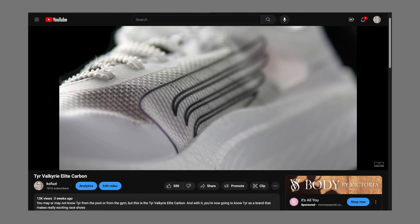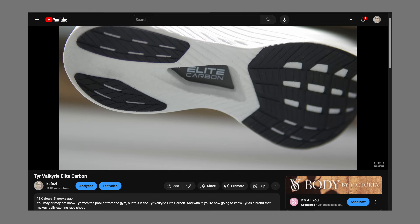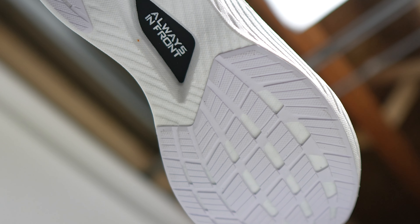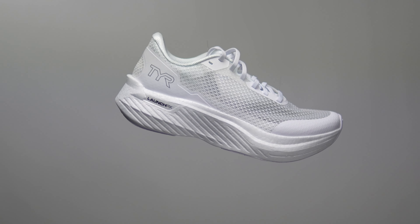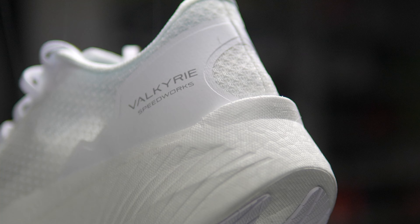When TYR decided it would get into the performance running shoe market, it didn't just make a racing shoe — it made a training companion as well. Using the same beaded PEBA midsole but with a nylon plate, this is the TYR Valkyrie Speedworks. It's time to take it for a run.